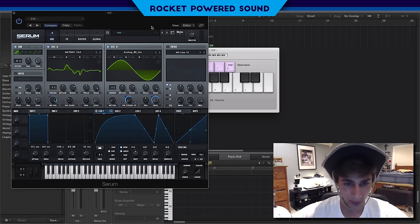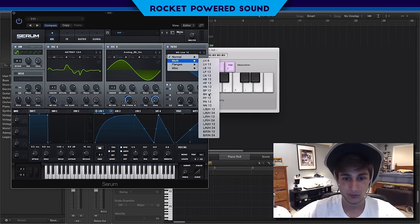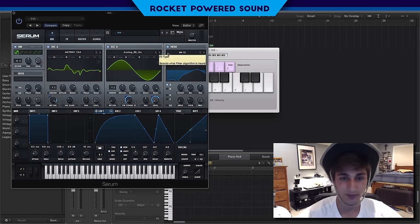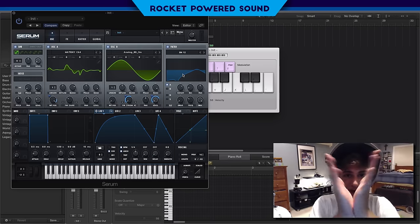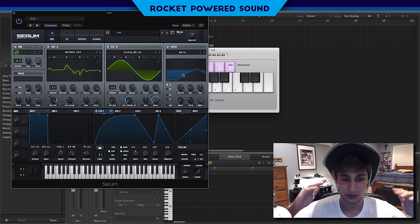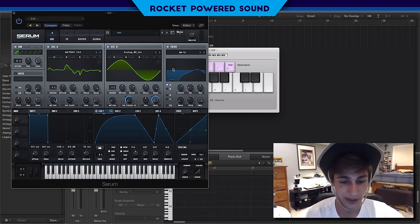Now we're going to get into our filter. We're going to be using a BN filter, which I believe is a band-notch. So we have a typical band-pass filter mixed in with a notch filter. A notch filter cuts out lower frequencies and creates a negative peak, while a band-pass cuts out both the low end and the high end. We're just going to turn this cutoff pretty low for the band-pass.